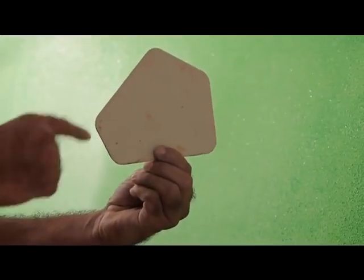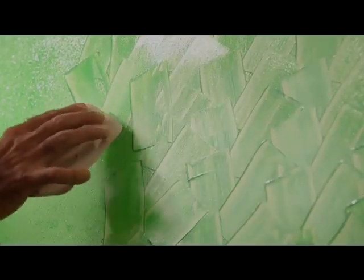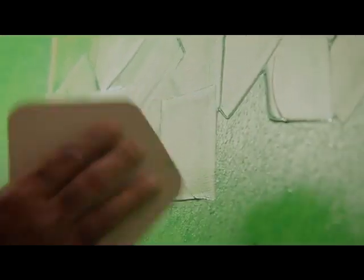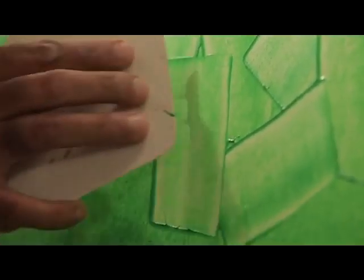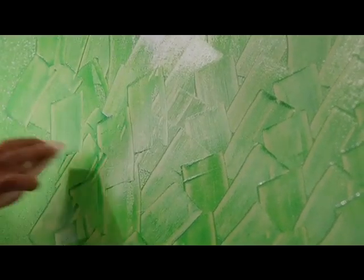It's now time to use the spatula. There are five different sizes on the spatula — use the size you desire. Apply uniform pressure while using the spatula. Keep removing the excess paint on your hand. Move the spatula in a criss-cross manner to get the desired texture. This texture can be used in a variety of colors and forms to create the desired effect.